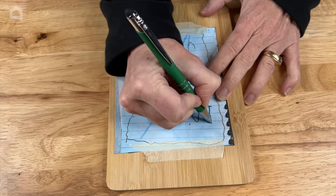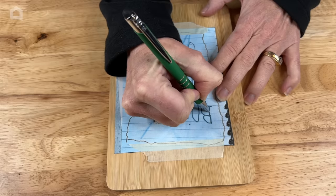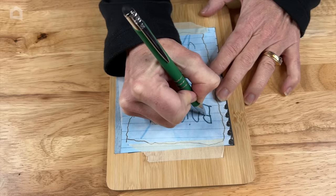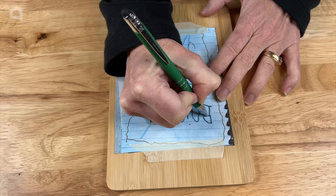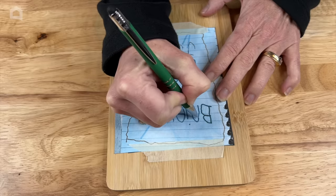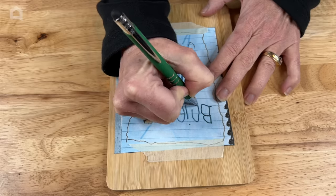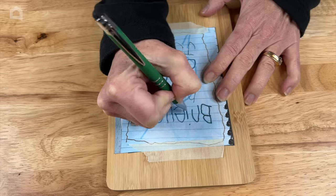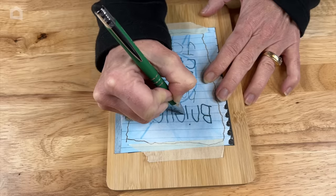Now with a pen all I do is trace over my daughter's handwriting, and what this will do is transfer it onto the wood so that I can follow it with the next step, and it's preserving my daughter's writing.